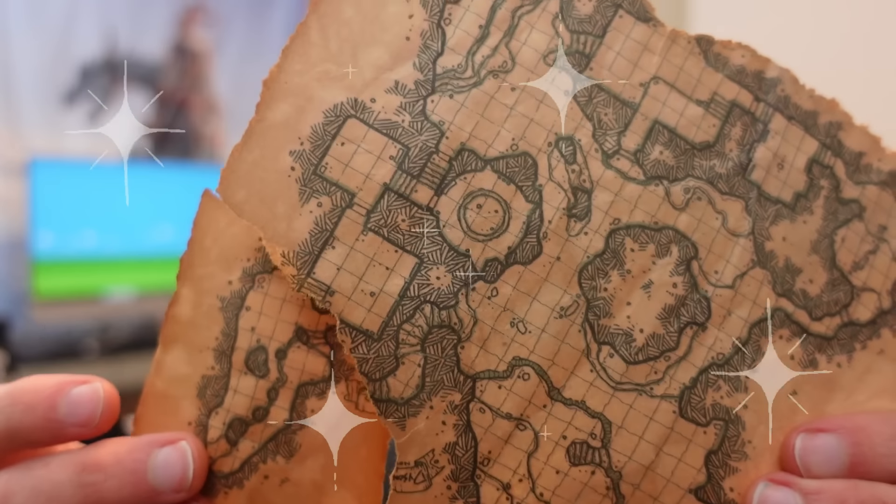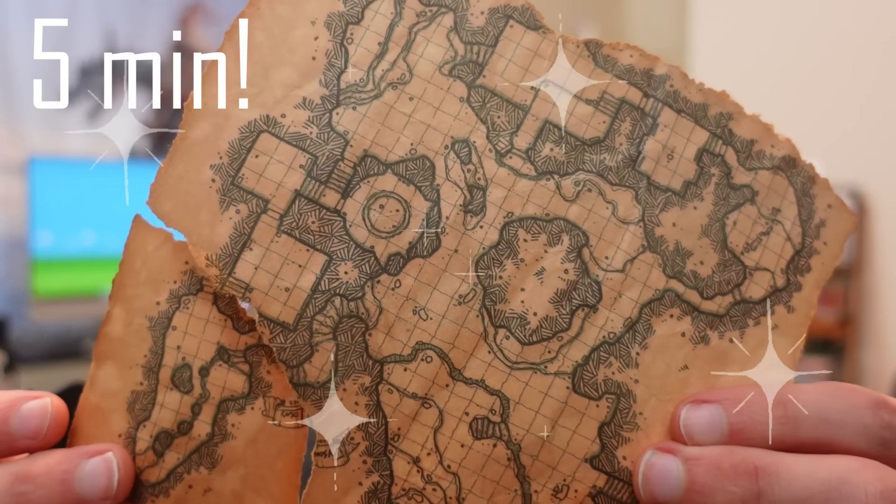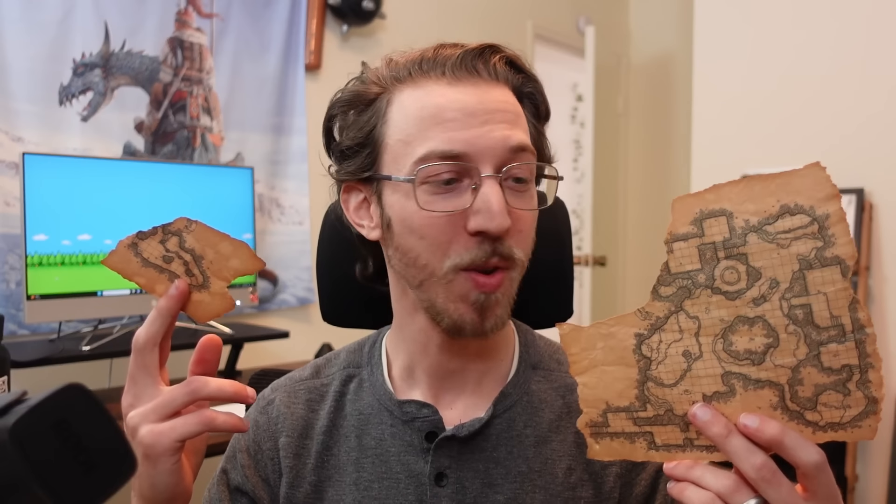You can make this epic D&D map in about five minutes! I already made a video about how to do it, but there was a problem with the last step of my tutorial. So we're gonna recap, talk about what not to do, and then we're gonna fix it!